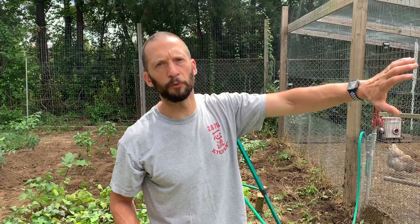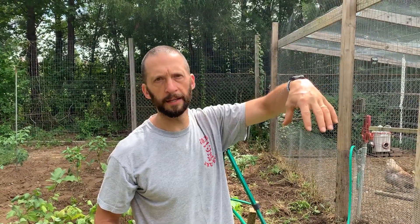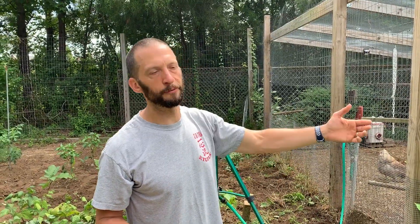In probably three or four weeks, these things are going to cover this entire garden fence. And with any luck, we'll have cucumbers hanging down — they're easy to find and easy to pick. You can get them from outside the garden or inside the garden. It's just a cool way to grow cucumbers and save some space. Thanks for watching and we'll see you on the next one.